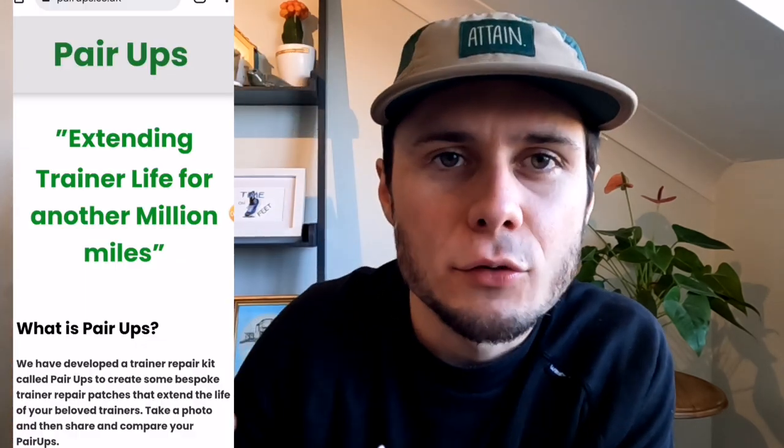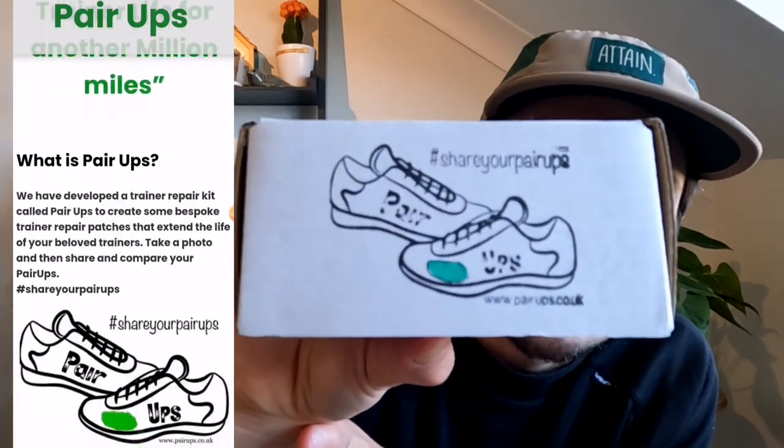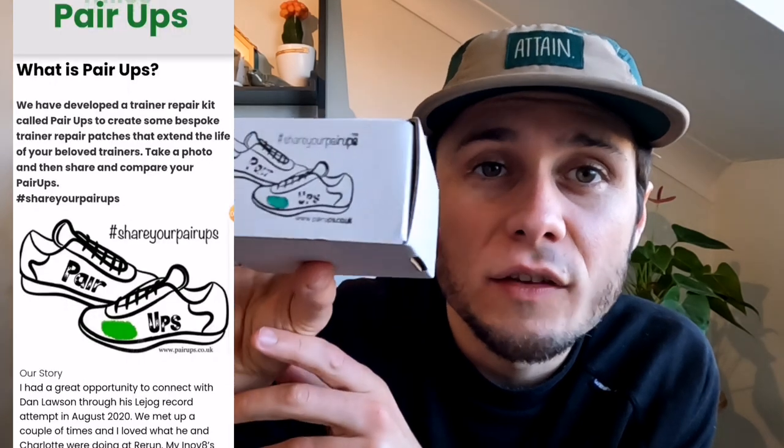The other day I finished a run and posted it on Strava. I noted that I'd done it in my Speedgoat 4s, and that I thought they were getting towards the end of their shoe life because the upper had started to split. My friend Dan commented and said, 'Do you know about Pair-Ups?' Pair-Ups is basically a group which sends out packets with a kit that allows you to repair your shoes. You can order them off eBay — they have a large one and a small one. I got the large one because I knew I was going to repair a couple of pairs.